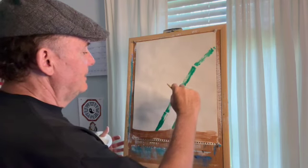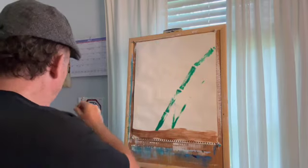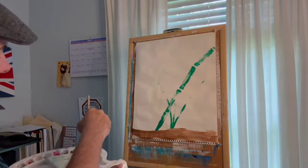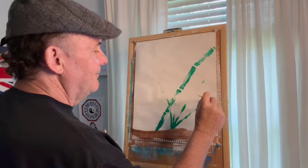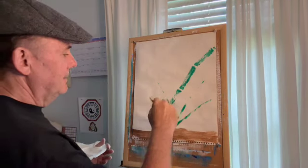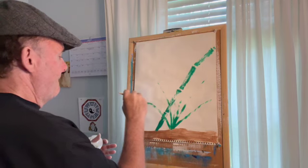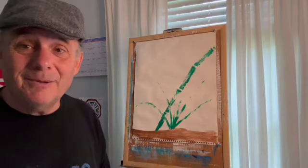Pushing down, lifting, lifting, lifting. Good. Pushing down and then lifting — make it smaller and smaller. That's good. Let's grab a little more. Pushing down, lifting, lifting, lifting. Good, like that. Nice. Hey, that's good. So there's our little spider plant now with our bamboo coming up.